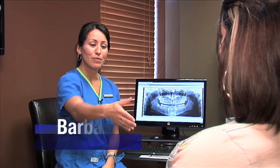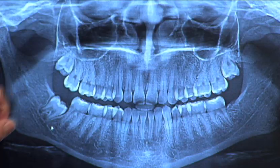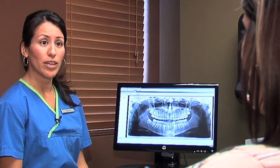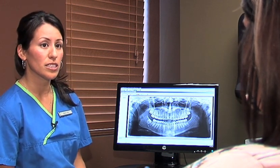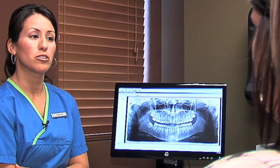Hi Allie, my name is Barbie. I'm a nurse here at Park Forest Oral Surgery. I'll be talking to you a little bit about the surgery you'll be having today. Looks like you'll be having three wisdom teeth extracted — very lucky, looks like you're missing one. They do appear to be impacted, so we do expect you to have some discomfort and possibly a little swelling for a few days. We'll be using IV sedation with a little pinch in your arm and then you'll fall asleep.